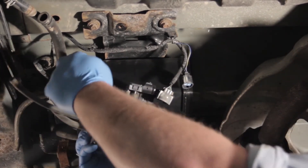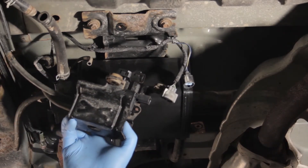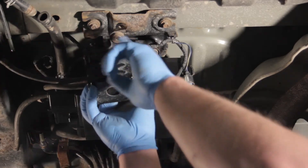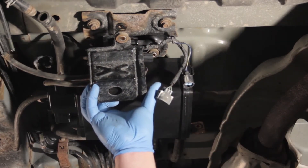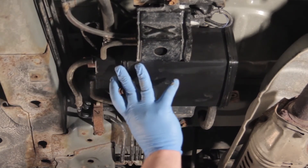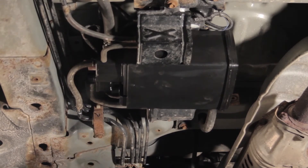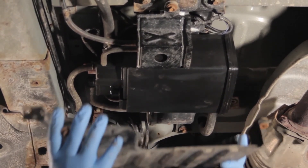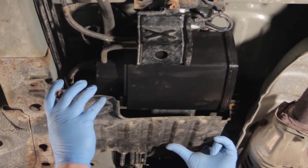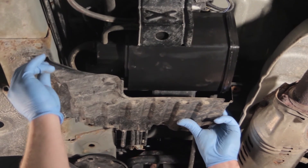We've just got one hose to connect here, then our other ones to connect — pretty self-explanatory. We'll make our electrical connections and then mount it back in place, making sure to use the original rubber grommets. Now that we've got everything mounted properly, hoses hooked up, and electrical connections made, let's not forget about the skid plate to protect our new investment. We're going to install it in the same manner in which we took it off and we should be all set.